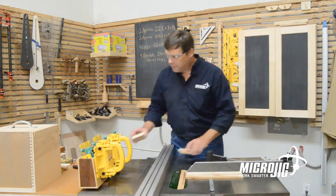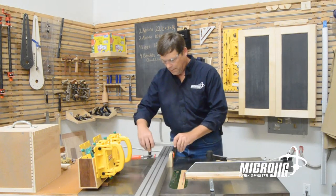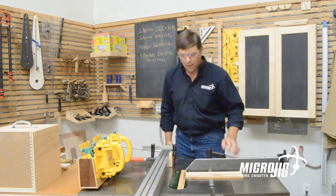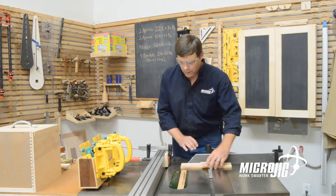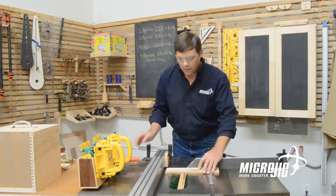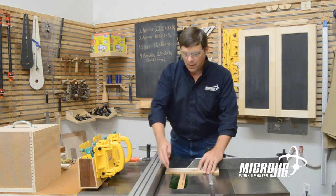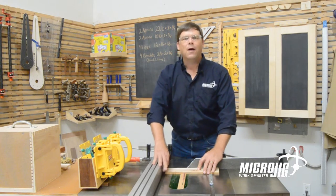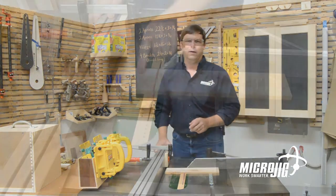One of the ways that we can solve that problem is just to take a little scrap of wood, clamp it to our rip fence, and use it as a cross cut stop. When we go to cut our part, there's some room between the rip fence and the blade — a little bit of extra room — so that this part can fall off and not necessarily get caught against the blade and kick back out at us.